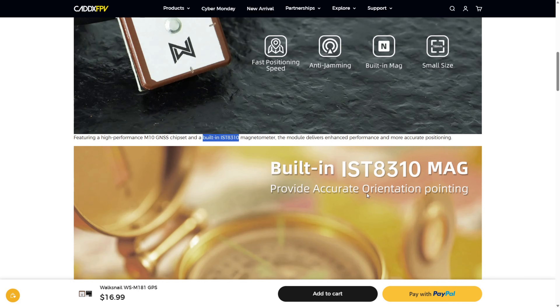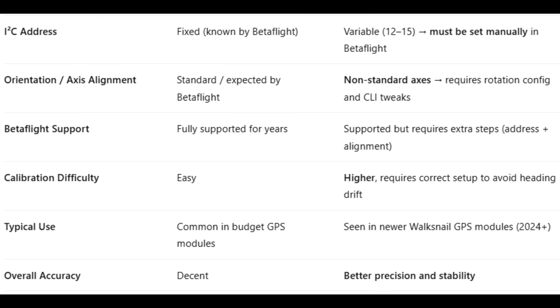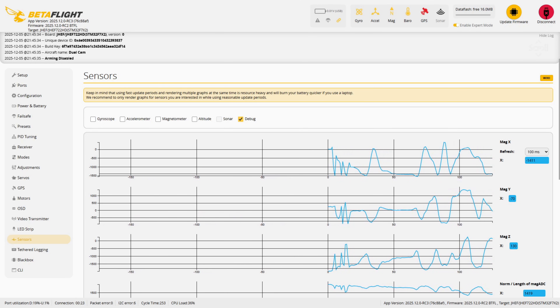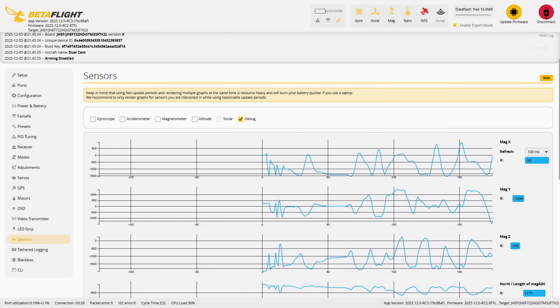Betaflight documentation actually warns that the IST8310 is a non-standard chip that requires special configuration. Overall, the IST8310 is actually an upgrade over the QMC5883 — it offers better linearity, higher resolution, and a wider dynamic range. It's also more precise than the older chip. The downside is there needs to be an extra CLI configuration in Betaflight, and its axis orientation is not the usual one. In this video we are going to walk through the entire setup and show exactly how to configure the IST8310 properly in Betaflight. We will also cover the basics of regular magnetometer calibration as well.